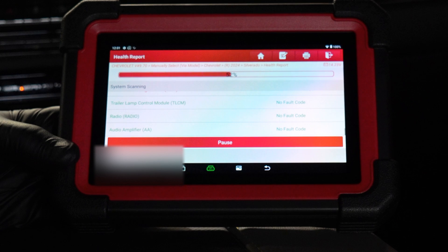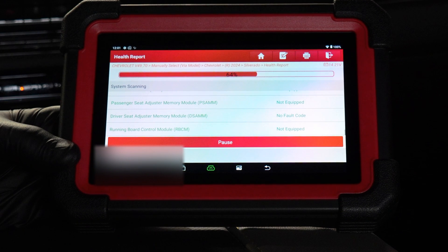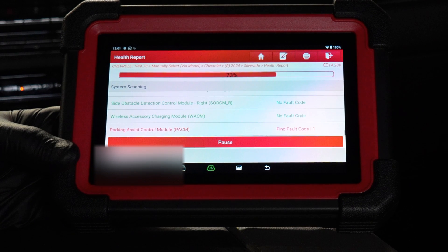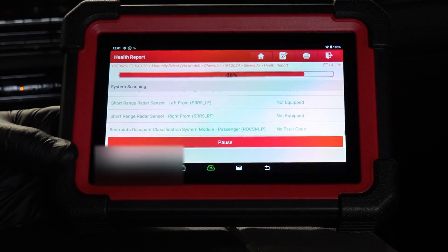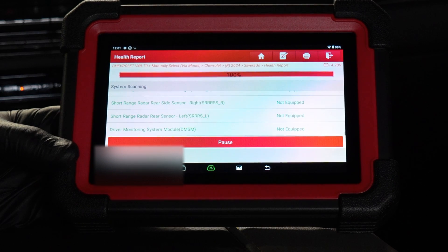Looks like we got a couple codes in there. I don't think they're going to be a big deal because they haven't caused any issues within the truck itself, and I prefer to leave things alone if I'm not having actual issues. At least three modules have shown a code as I've been watching this, and this has been going in real time — it's not sped up. It's a pretty quick system scan.